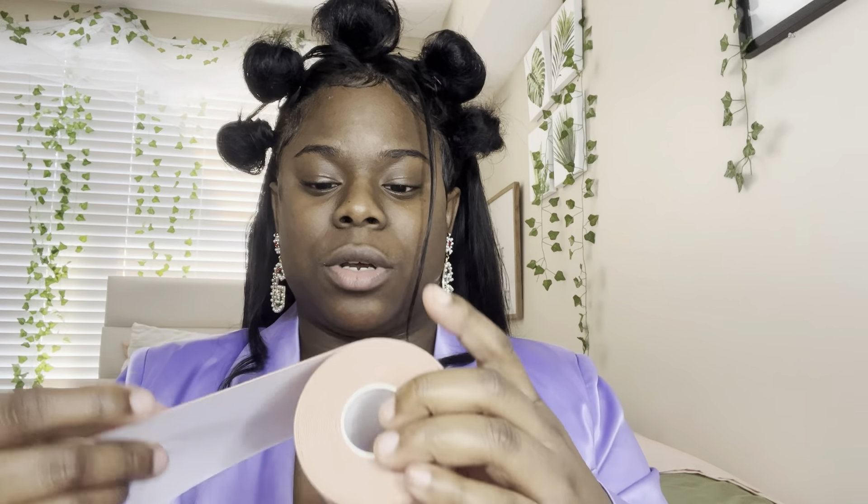I give it an eight out of ten — only because I haven't worn it a full day yet, so I'll really know then. But so far I really like the product. I like that they give you double-sided tape for certain clothing, because for something like what I'm wearing you need both. I love that they give you a little manual if you need help putting it on.